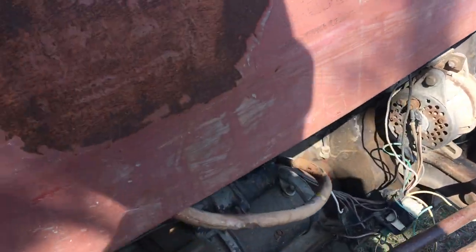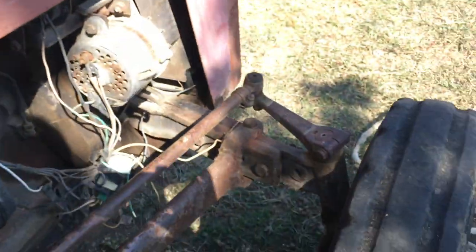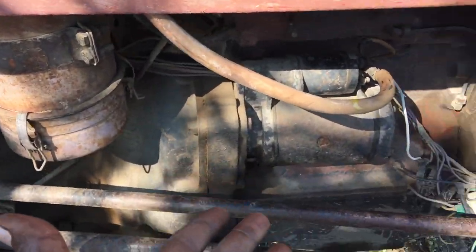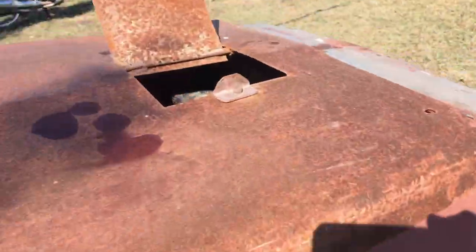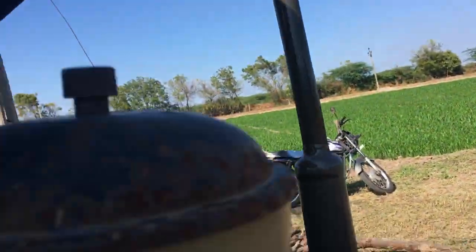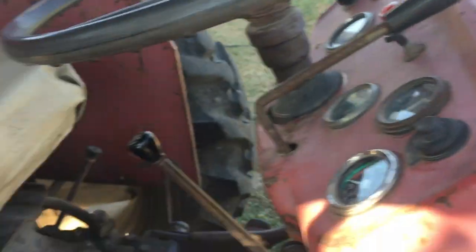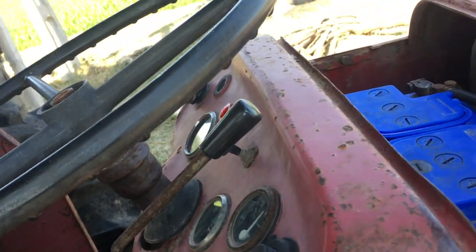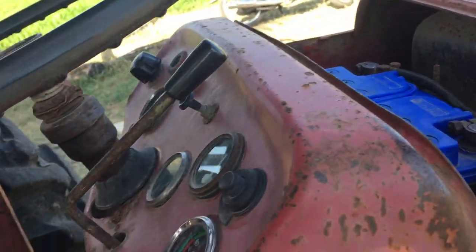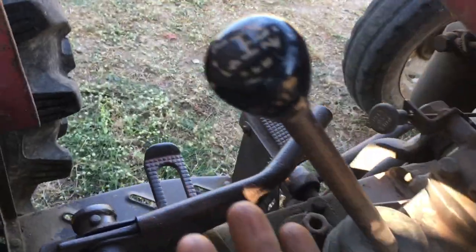This handle changes the direction. It has a starter, alternator, and a water cooler. This is the petrol tank, this is the exhaust pipe, and this is the battery. Currently it is not running from the battery — there is some wiring malfunction.